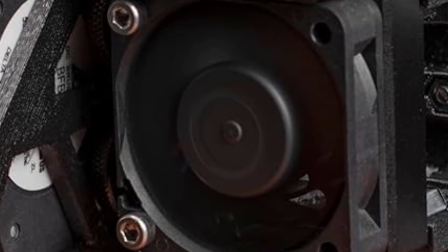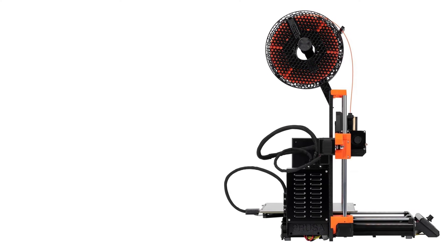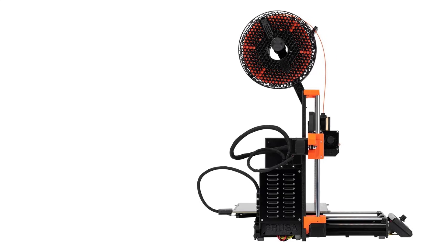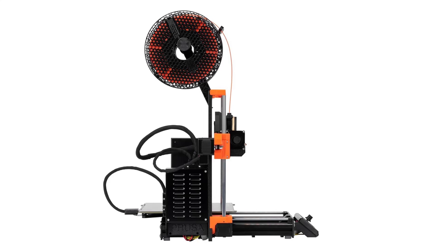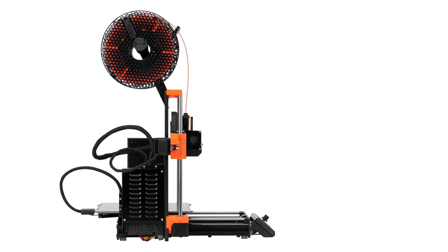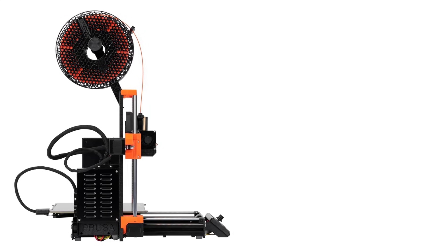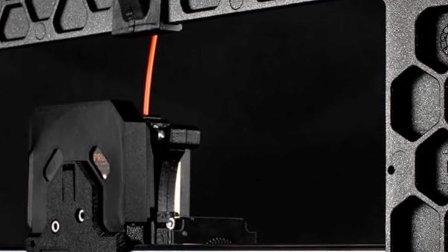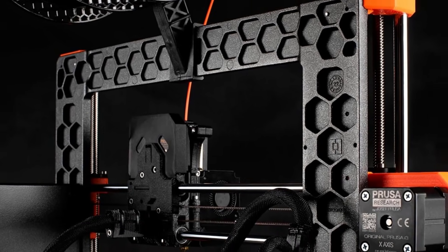Prusa's excellent community support and detailed assembly instructions ensure a smooth experience for beginners and experts alike. Whether for personal projects, prototyping, or educational purposes, the Original Prusa MK4S strikes a balance between ease of use and advanced functionality. Its thoughtful design, automatic calibration, and compatibility with various materials make it a reliable and versatile 3D printer kit for users of all skill levels.